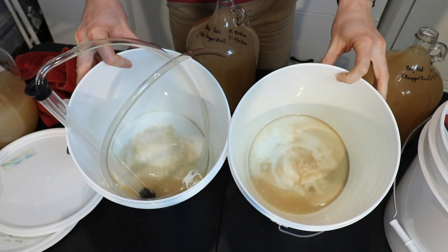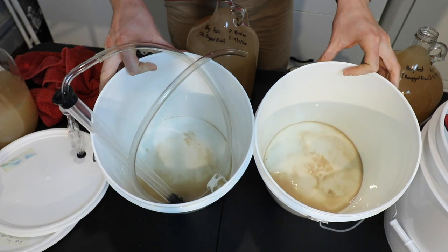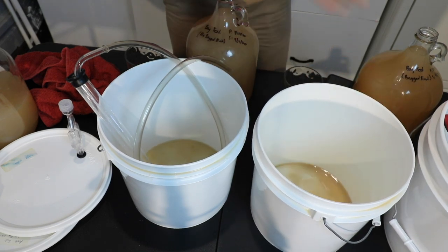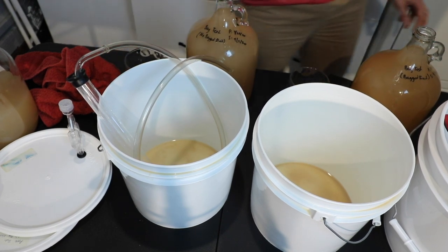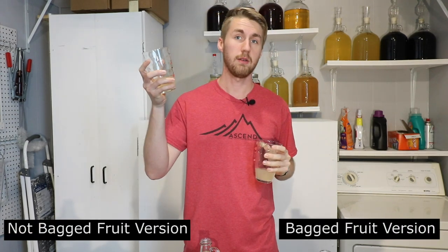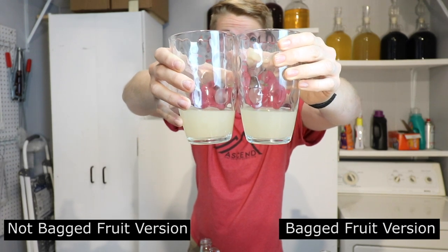I've gone ahead and moved them out. You can see they both look pretty similar. One thing I'll note is that the not-bagged fruit actually has some more chunks at the bottom. The bag held onto those chunks, so that's kind of one perk — you get a little less sediment with a bagged situation, but not too much. I've moved them into these carboys and I have my tasters. Let's take a quick taste test and see if there's any real difference.